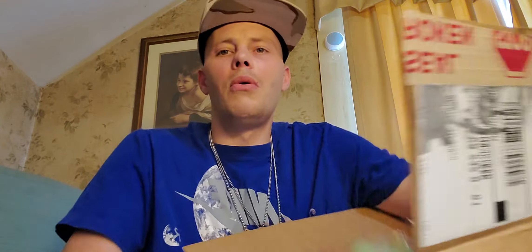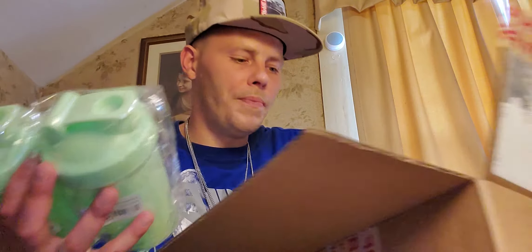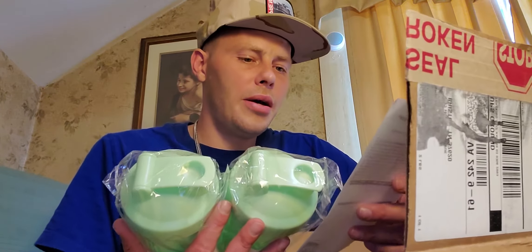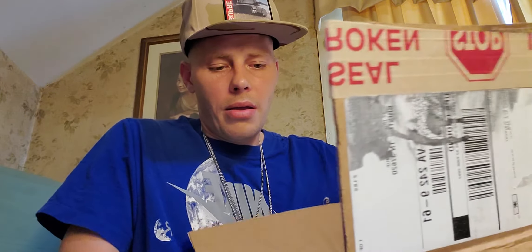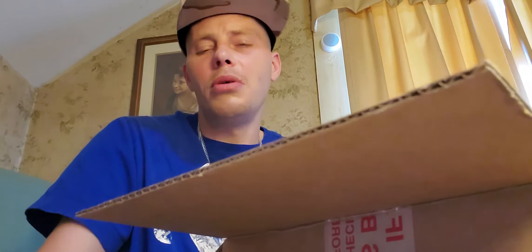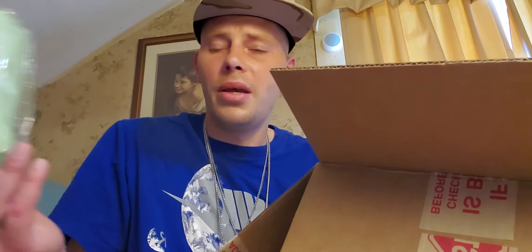Then we got some more gamer cups. I got like six or eight of these cups total. If anybody's interested in any of these cups or any of this merch, let me know. If somebody wants several items I could probably do some kind of bundle deal. I've seen people selling these cups for 60 and 80 bucks — I'm gonna be somewhere in the ballpark of 30 or 40 dollars, so if you're interested just let me know.